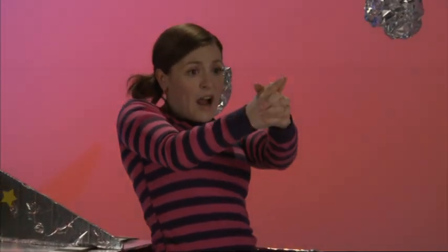Uh oh! Oh no! Here come the Martians! Pew! Pew! Pew! Pew!